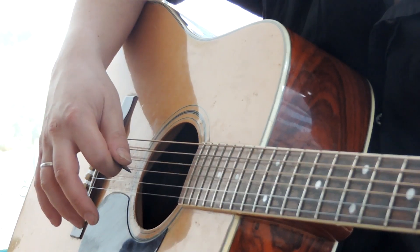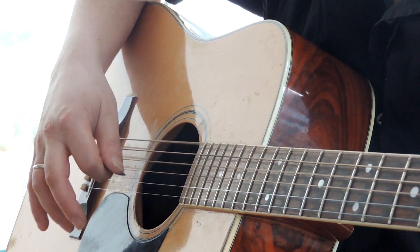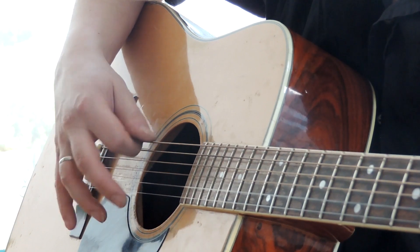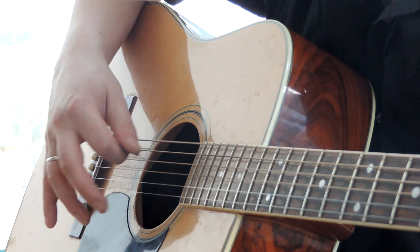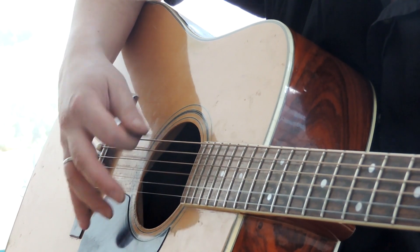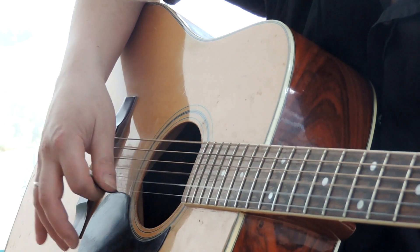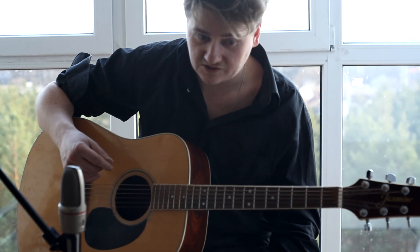You can also perform notes on different strings — you can play with an arpeggio, for example in the key of G minor.